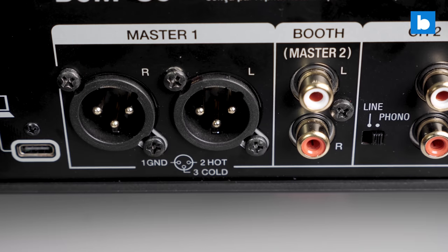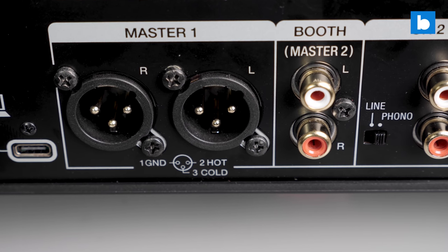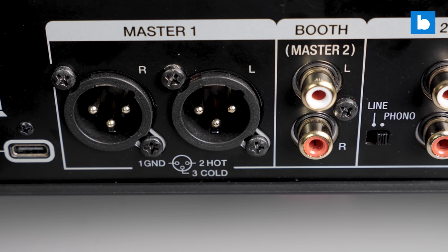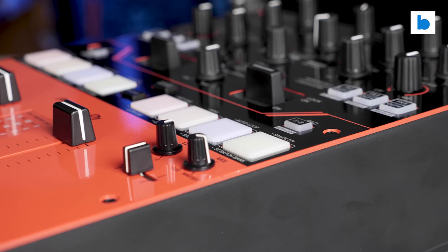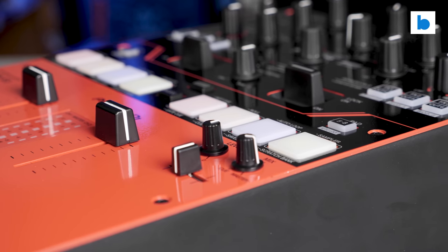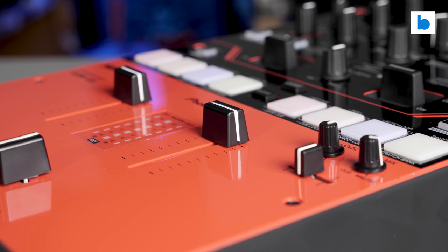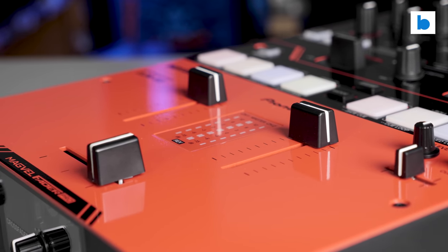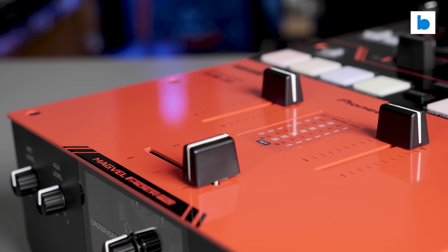In terms of outputs, you have a master and a booth with separate level controls. The master has balanced XLRs and the booth is on unbalanced RCAs, so you should be able to connect to any setup. As for sound quality, for the money it's decent. The S5 is not as highly specced as the more expensive S mixers in areas like signal-to-noise ratio and you can hear it a little when going between them, but for $800 the sound of the S5 is perfectly respectable.